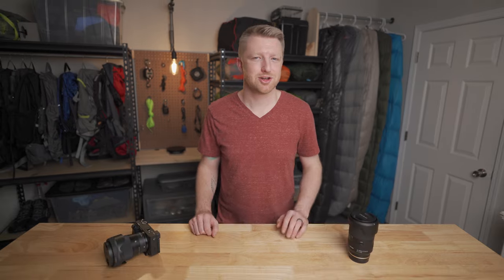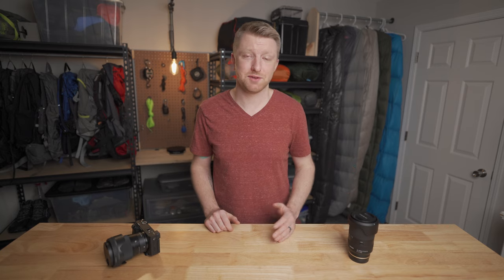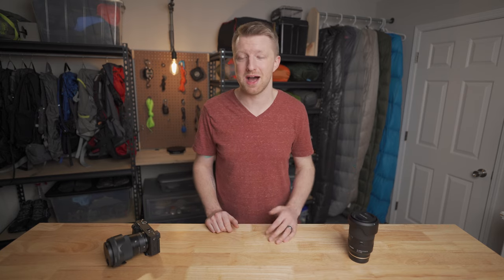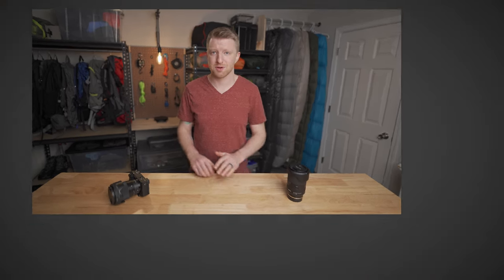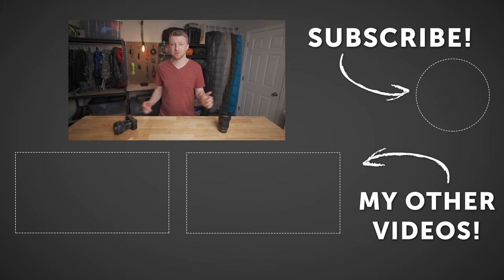I hope this video was not too scattered. I know I was trying to overview a lot of information all in one video, but if you found it helpful, you can let me know by giving the video a like. You can also leave a comment down below if you have a question about any of this gear or just let me know what your favorite backpacking camera gear is. You can subscribe if you want to see more of my content in the future. Thank you so much for watching and I will see you in the next one.